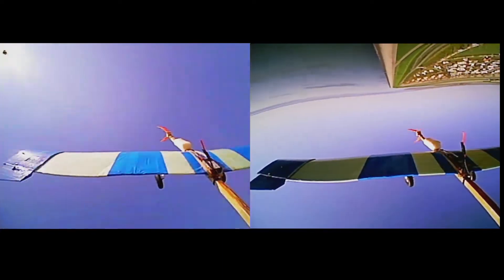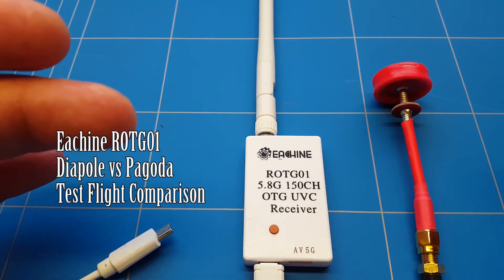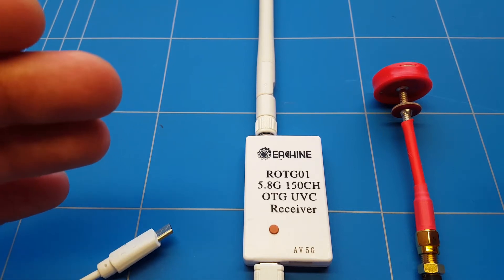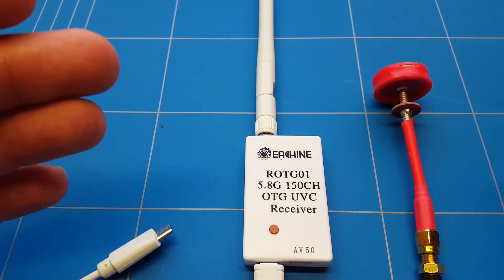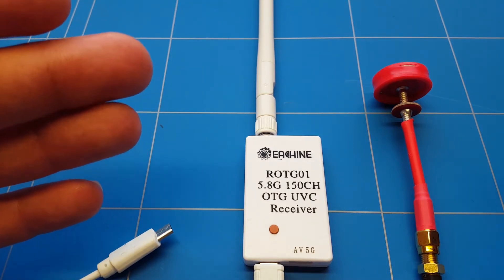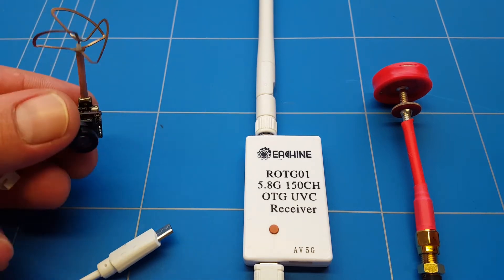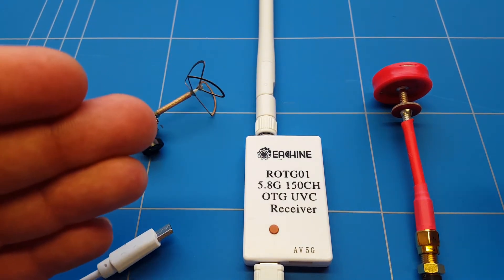Hello everybody and thank you all for tuning in to a new episode of How to DIY RC. Today we're looking at the ROT-G01 OTG FPV receiver that can turn Android phones, PCs and laptops into an FPV monitor. The only downside was the video quality we were getting - a lot of noise and dropouts with a crappy all-in-one FPV camera.